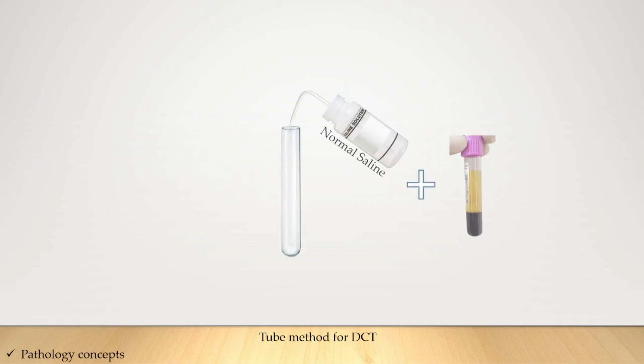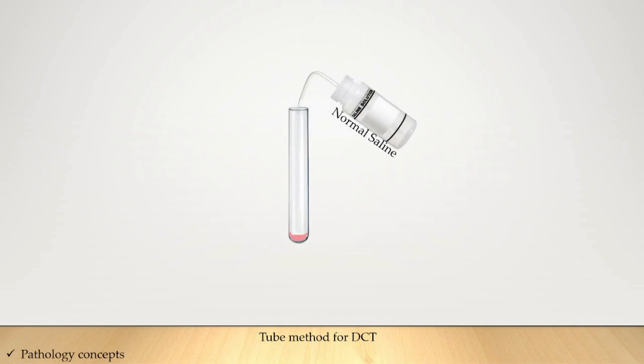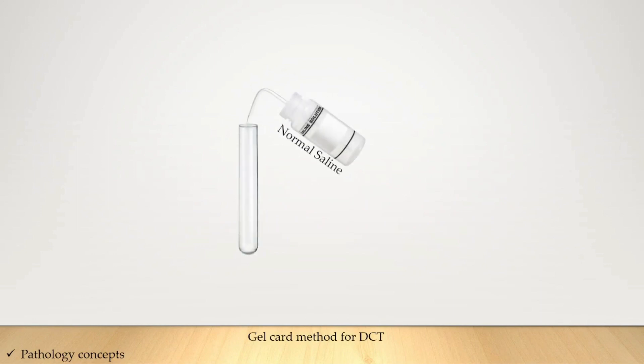Make a 5% suspension and take two to three drops from this suspension into a new test tube. Wash these red blood cells three times with normal saline. To the washed RBCs, add anti-human globulin and incubate for 30 minutes, then centrifuge for one minute. Observe under the microscope and check for agglutination. If there is no agglutination, the DCT is negative; if agglutination is present, the DCT is positive.